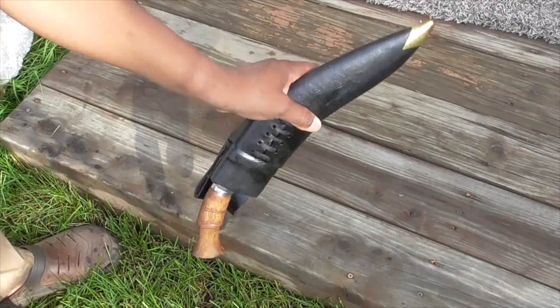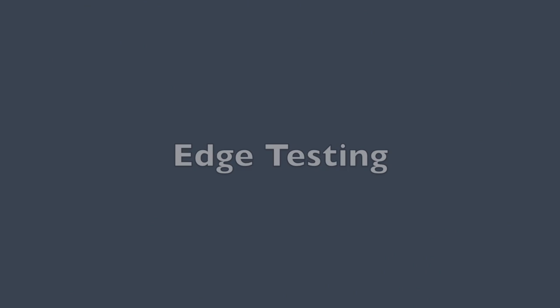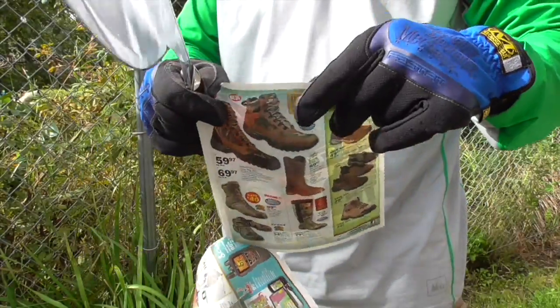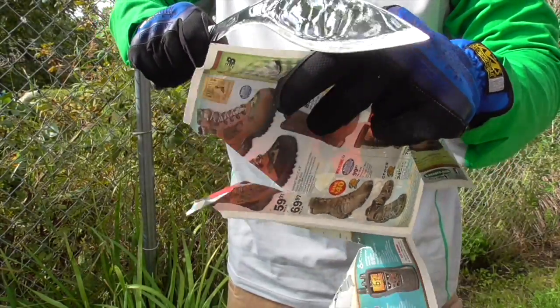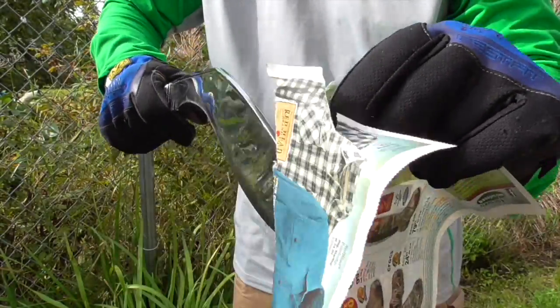The sheath is also nice too. There was some rust on the metal parts, but they polished out very easily.